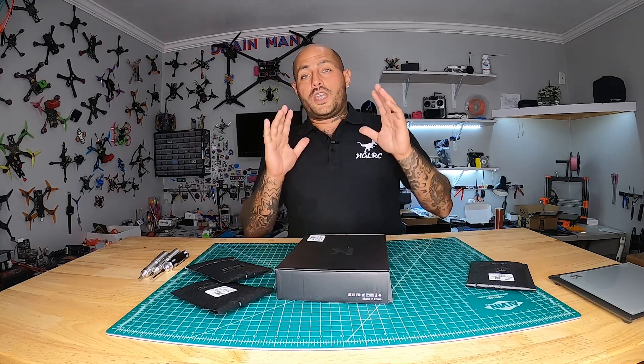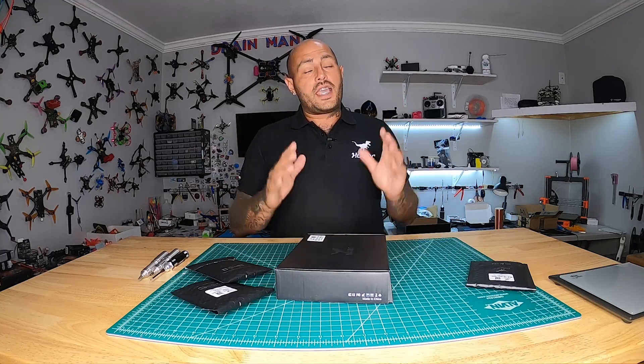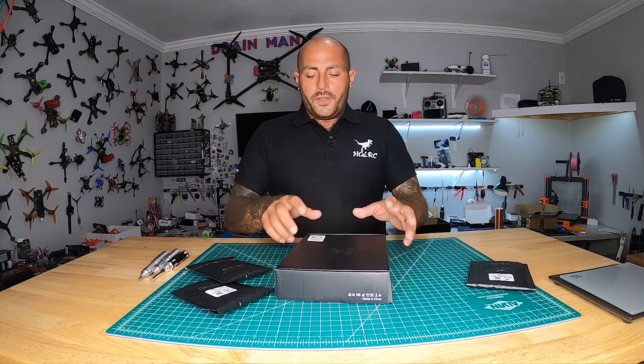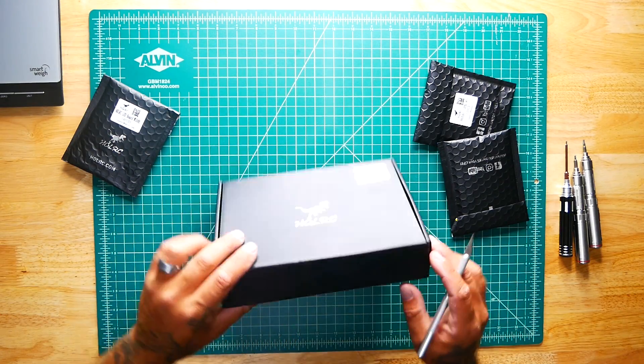I am truly excited to introduce this frame — I may be one of the only channels, if not the first, to bring you this very hot frame. The Sector V2 was absolutely phenomenal, I loved it, but there were a few things they could have changed — and guess what, they did. Now the V3 is here. Although it's an HD frame designed for DJI, you can still fly it without DJI if you want to.